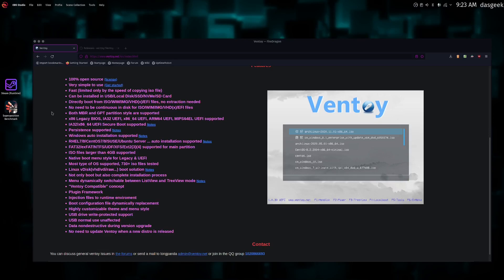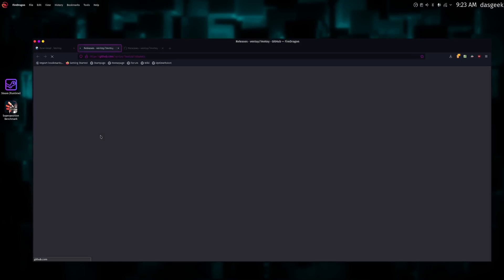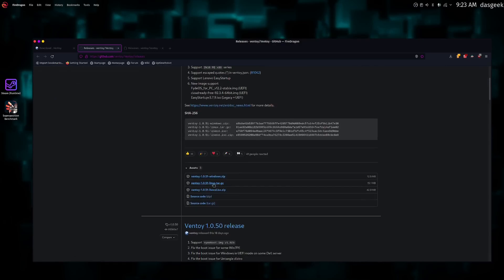It's a hundred percent open source. It's going to create a second partition on your USB drive, which is going to allow you to put as many ISOs as the storage on that drive will allow. So you can have Garuda, you can have Manjaro, you can have elementary, you can have Ubuntu — all on one single drive.